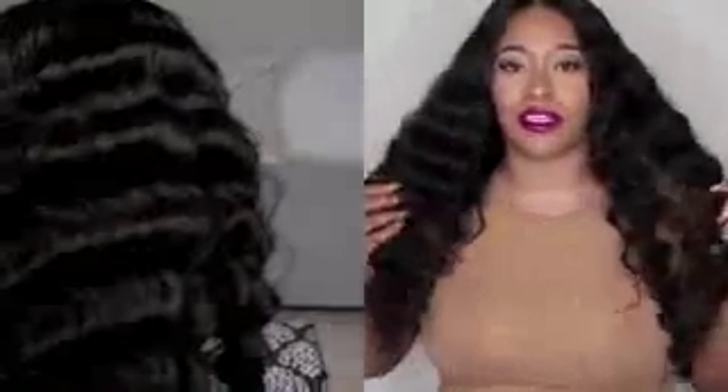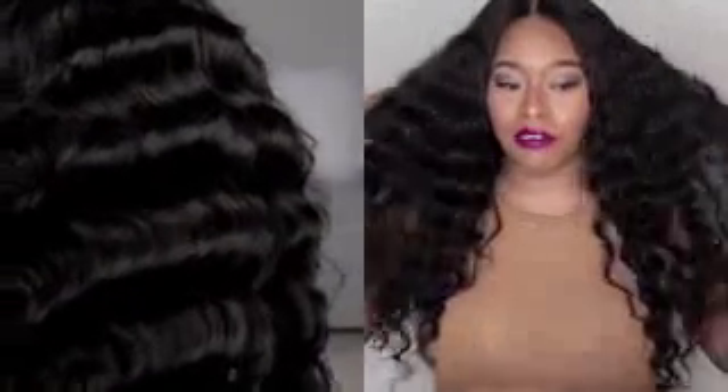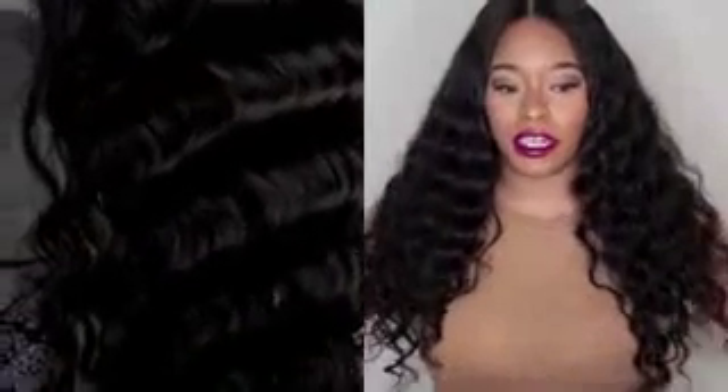As you can see it's pretty defined — when I took it out of the box it was more defined, but I actually ran my fingers through it to separate some of the waves because I wanted the hair bigger. I like a little bit of frizz because it gives it more personality and it just looks better to me. This is a 250 percent density so the hair itself is already full.